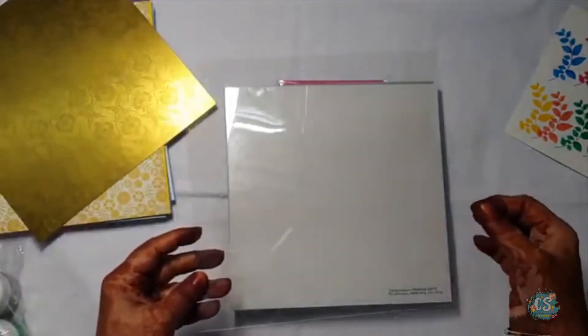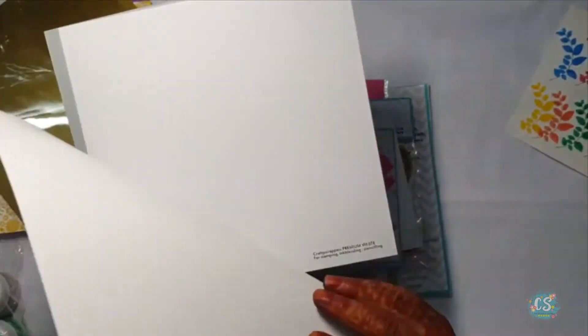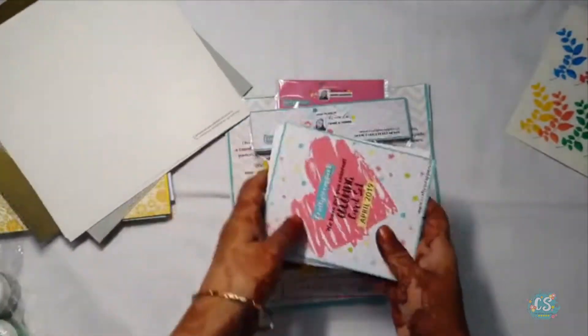Can you hear some sound? Yes, this acetate is very thick and very good for die cutting, stenciling and shaker — we can make a candy box also with it. These 2 premium white cardstocks are also very smooth and good for water coloring.